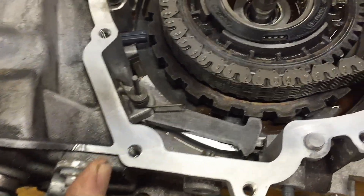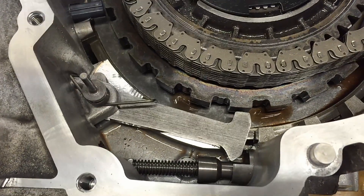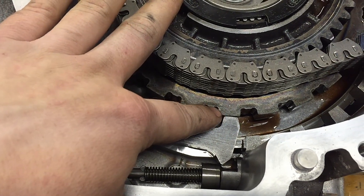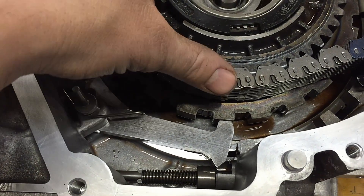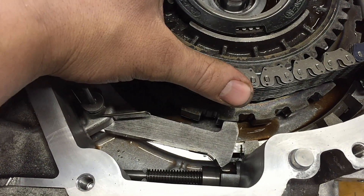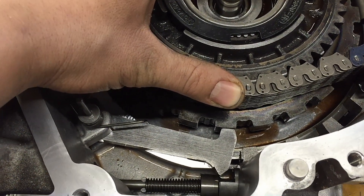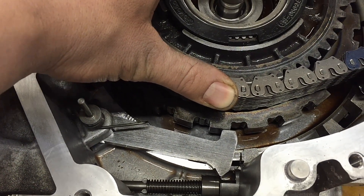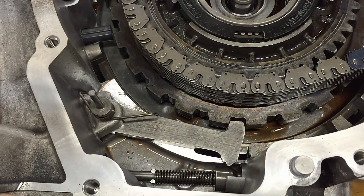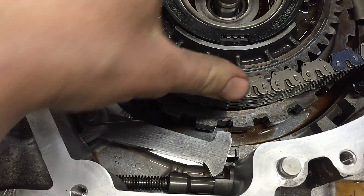Then you get to your parking spot, put it in park — you can see it moves over and pushes out on that parking pawl. If it's not lined up with one of the indents, your vehicle is going to roll a foot or less. There's a lot of drivetrain lash that has to be taken up before it actually locks in, so you'll roll a little bit and then it'll naturally lock in. Coming out, the spring pops it back and down the road you go.